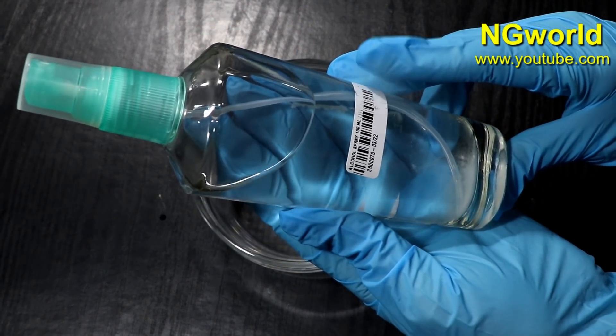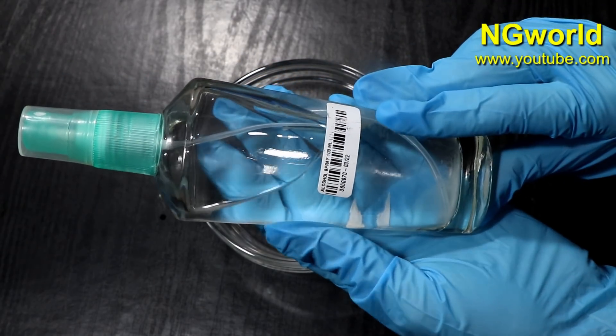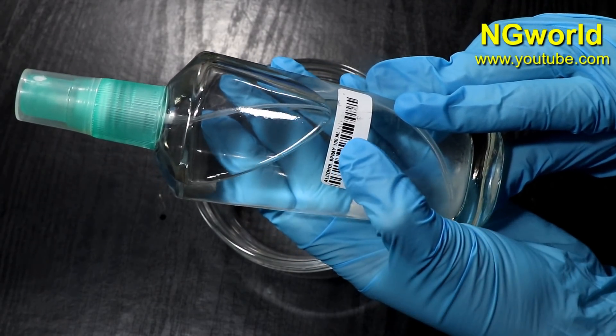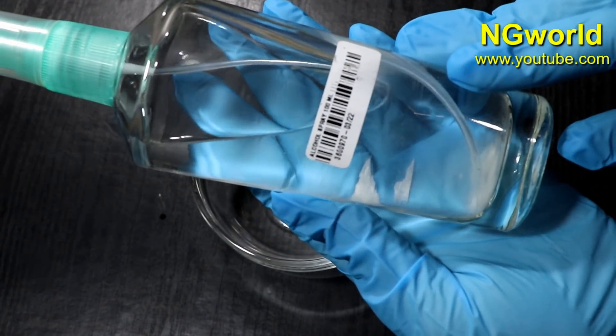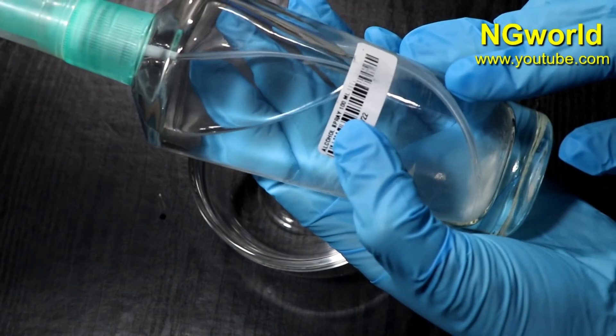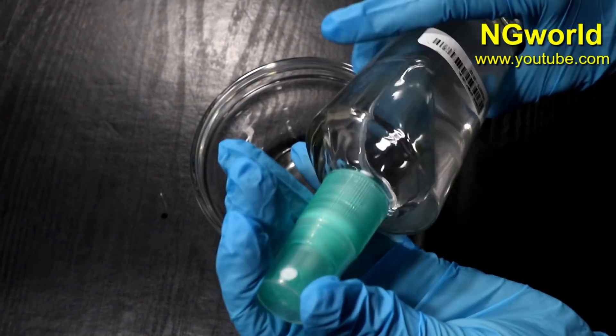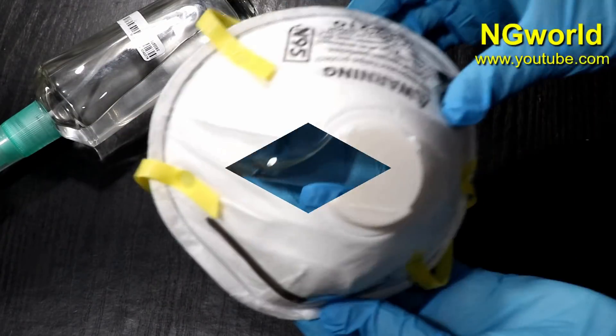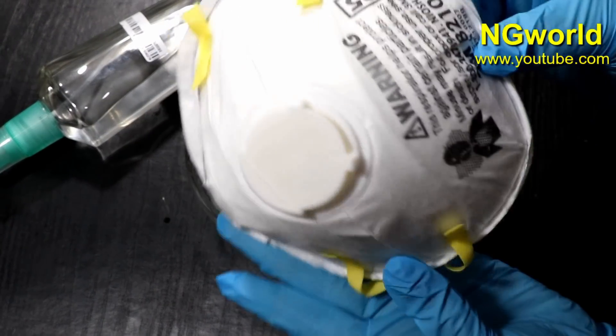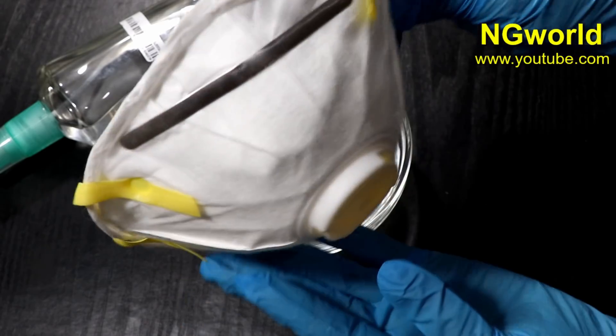The second thing you need is rubbing alcohol, or 70% ethereal alcohol — it's the medical grade that sanitizes everything. Try to have it in spray form so you can spray it on everything and on whichever surfaces your hands will touch.